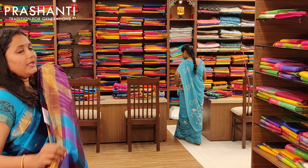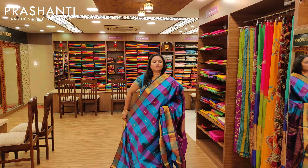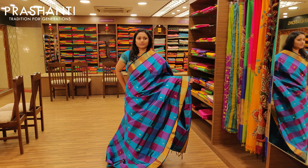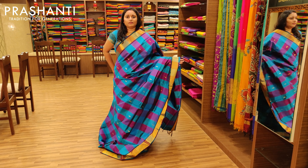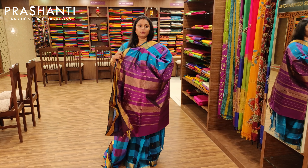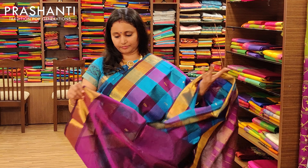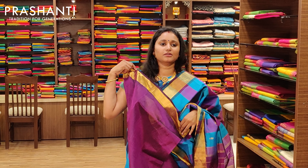The next one is blue and purple combination in Bhavanji. That's the body, and it's got a contrast pallu and a contrast blouse.